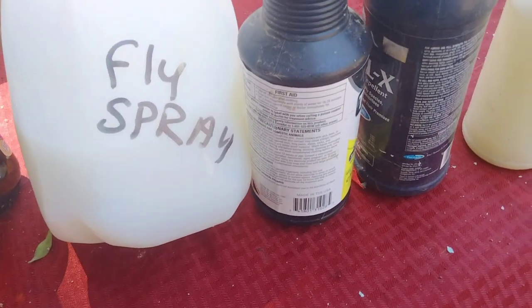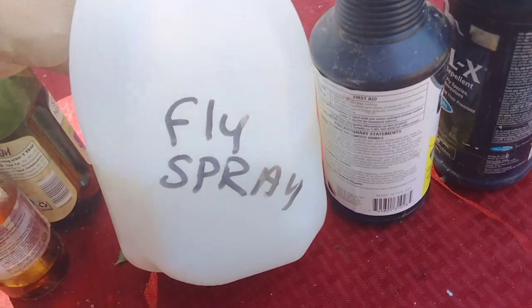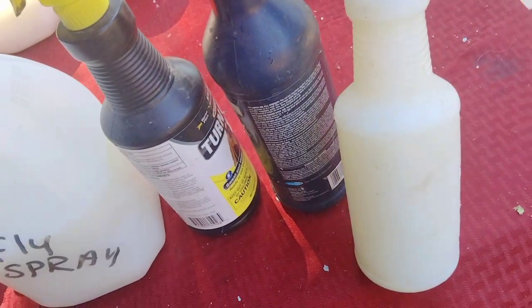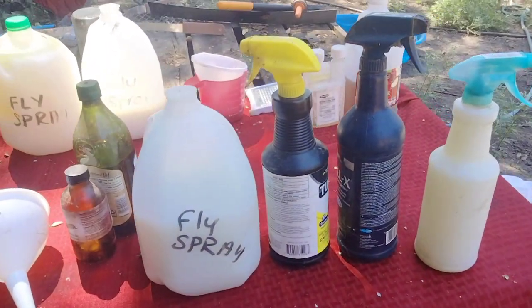Once you have your fly spray, I highly recommend that you label it. You can get approximately four of these spray containers out of one gallon, or you can just refill some of your old ones. Thank you so much for joining me on today's video. If you enjoyed it, give us a like, and if you haven't already, please subscribe and check out our playlists.